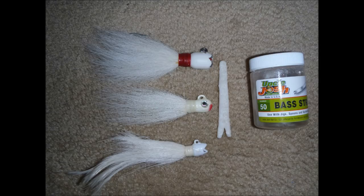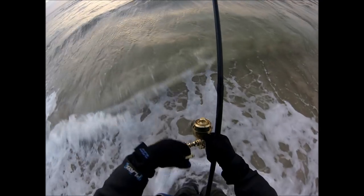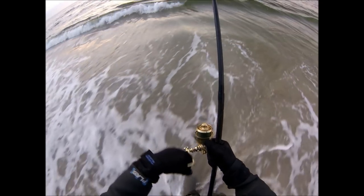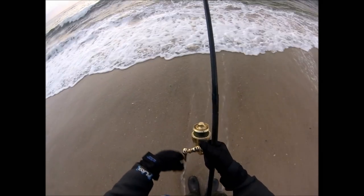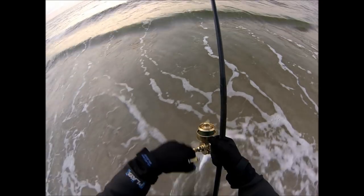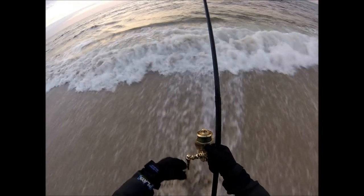We'll be using a three-quarter ounce homemade bucktail with a strip of number 50 Uncle Josh pork rind. Here's a look at the retrieve speed — it varies somewhat because even though it's pretty calm, I still have some waves pushing it at me sometimes, so I'll speed up and then slow down again. Basically I'm maintaining contact with the bucktail, doing a slow to moderate retrieve, swimming it just a little bit up off the bottom.